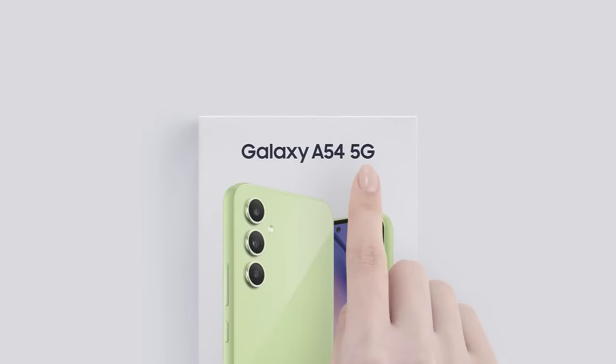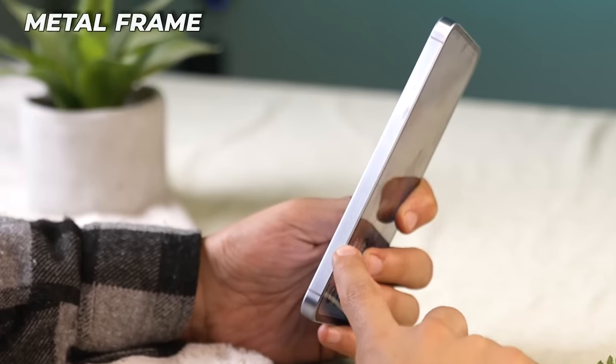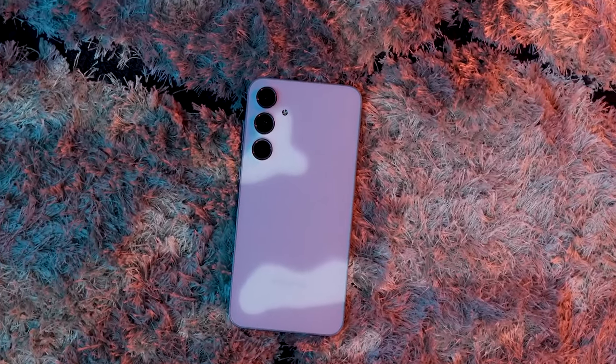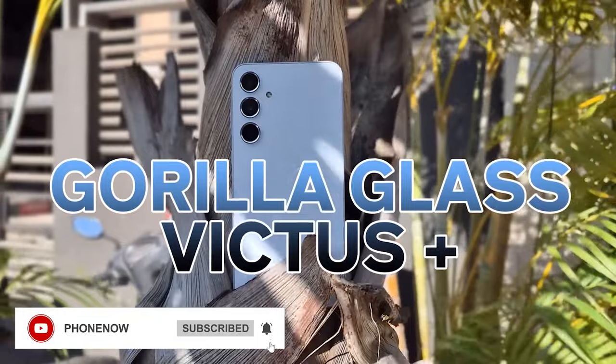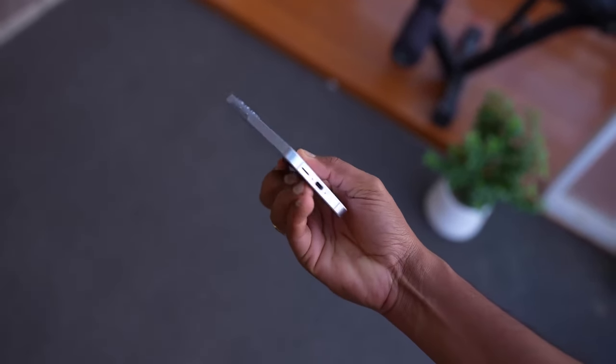With the Galaxy A54, Samsung added a glass back, and with the Galaxy A55, the company added a metal frame to the mix. Combined with the upgrade from Gorilla Glass 5 to Gorilla Glass Victus Plus, you get an in-hand feel and build quality that's much closer to those of Samsung's flagship phones.